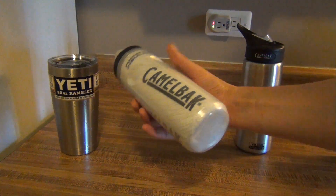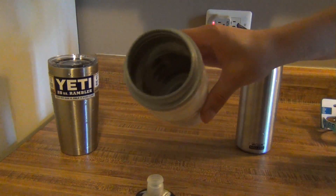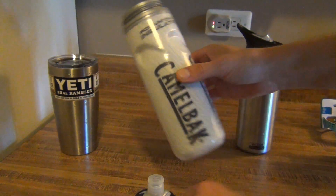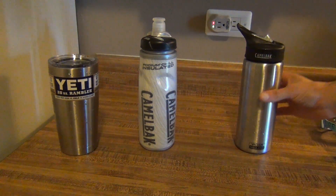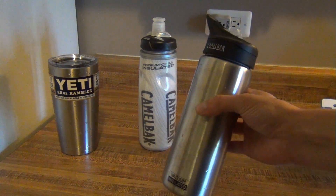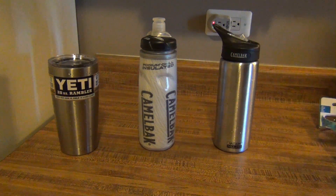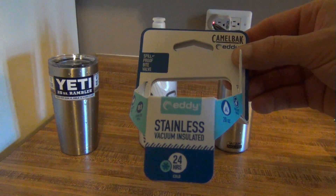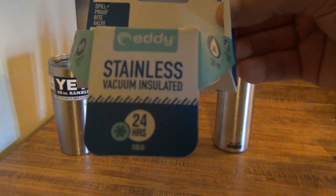Here we have a Camelback Podium Chill. This is a water bottle with a very thin layer of foam insulation, so it's supposed to be better than no insulation — a pretty good water bottle, I use it on my bike. And then I bought this Camelback Eddie as a present for my mom, and it will also fit on my bike. It's a vacuum sealed container and it says it keeps cold for 24 hours.